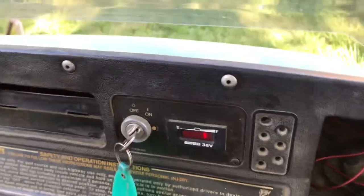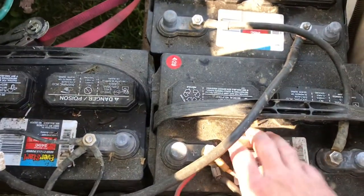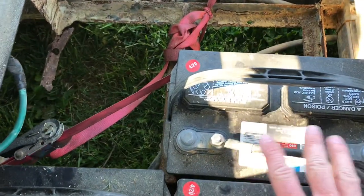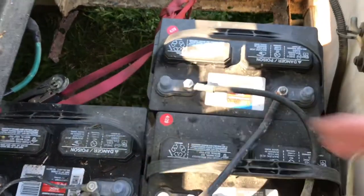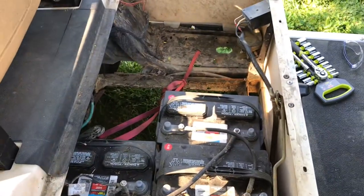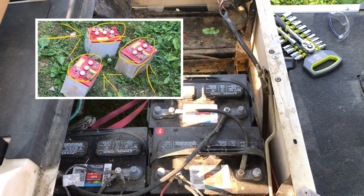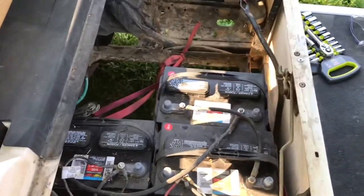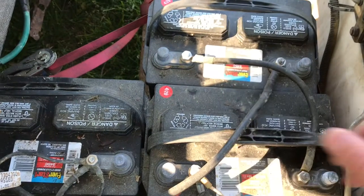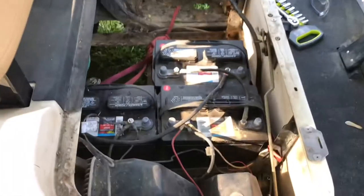I really do like these batteries. They are maintenance free — there's no water I have to put in them. I hooked them up, plugged in my original charger, and they work. Those old Crowns required you to fill the water up in them, and that's how they went bad to begin with — somebody did not put water in them. So these are much, much easier. They don't look as good right now simply because I haven't cleaned them up, I just left them be.